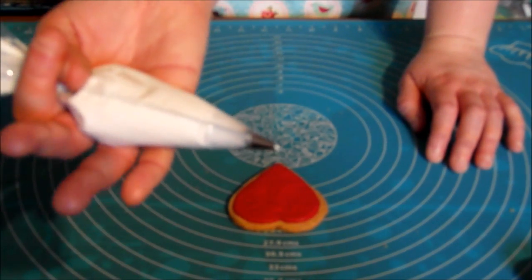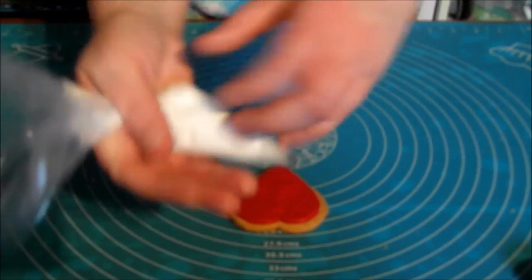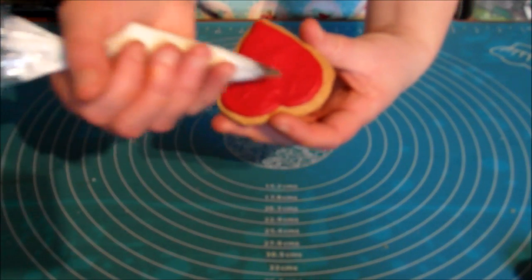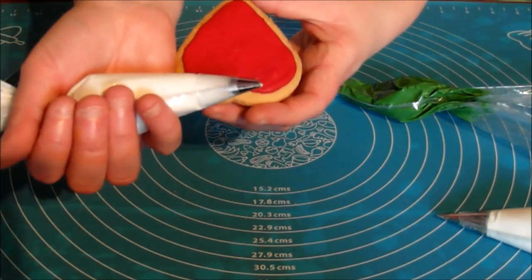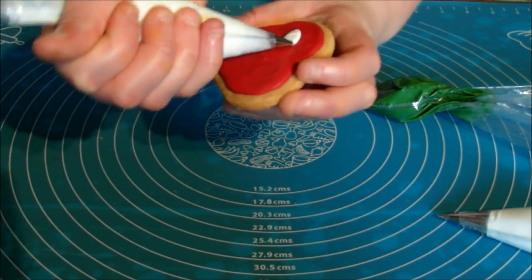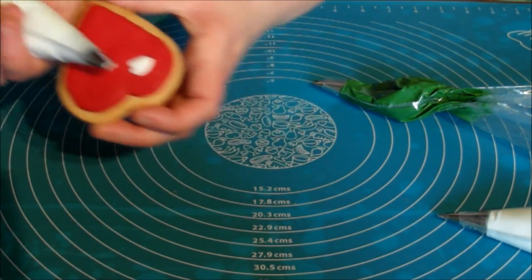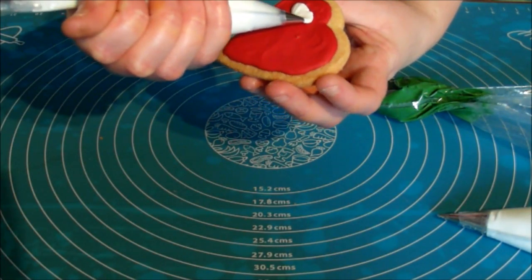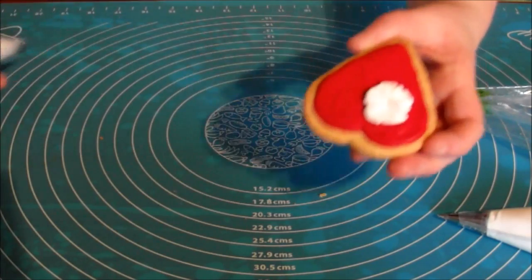So we're going to start off with the petal nozzle first. We're going to have the thin end facing down. So I've got the thin end here and the thick end here. Starting in the corner of our cookie, we're just going to do some petals. You want to have the thinnest end of the point there, the thickest end at the other top. And then just as you push the icing, just curve around.